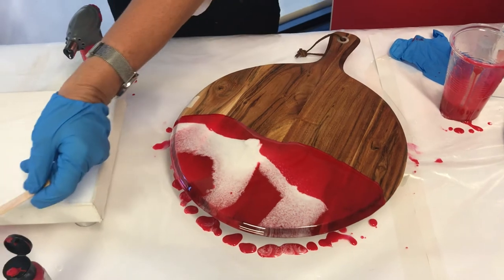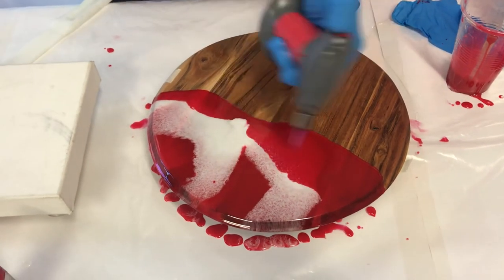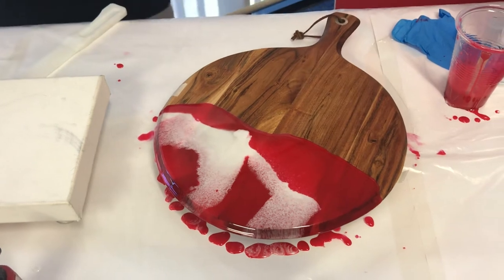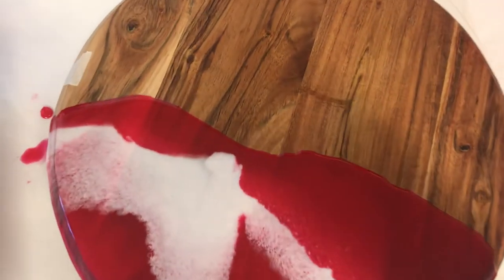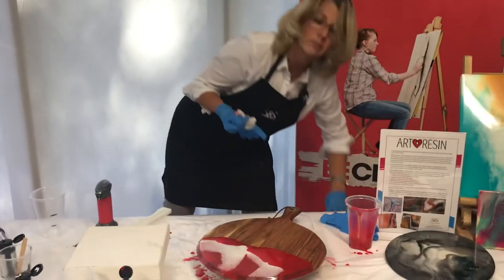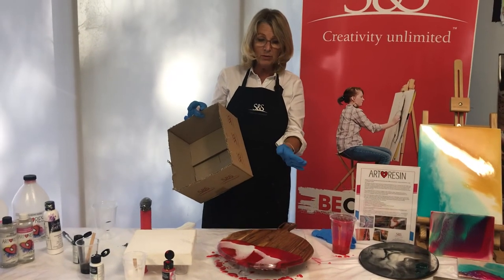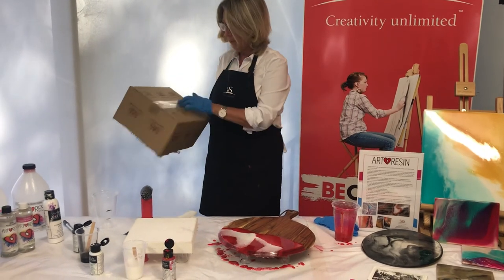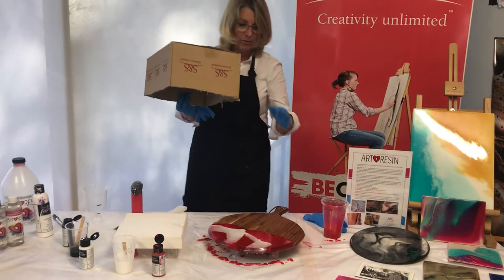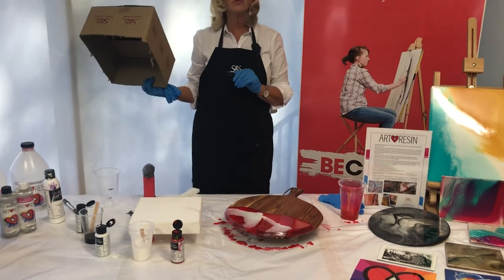You can see something stuck in there — that could be just a little bit of pigment that wasn't mixed properly. And that's it. Once that's finished, put something over the top of it. If you're not happy and want to come back into it or add other colors, you can, because you have 45 minutes to play with it before it starts to become tacky. Just put an empty box over the top to stop any dust from settling on it during the next few hours.